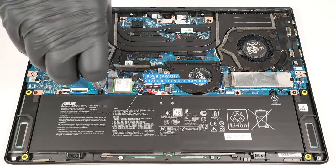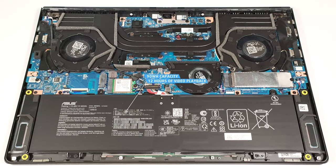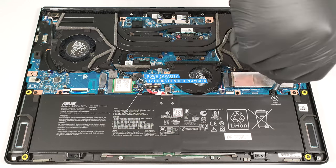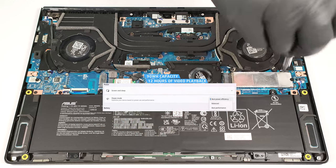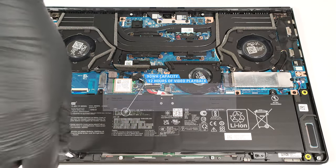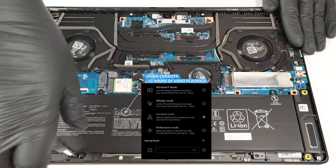The capacity is enough for around 12 hours of video playback — a great result considering the high-res OLED display and the powerful CPU and GPU. To achieve that, you have to apply the best power efficiency preset in the Windows power and battery menu and select the standard mode in the My Asus or ProArt Creator Hub app.